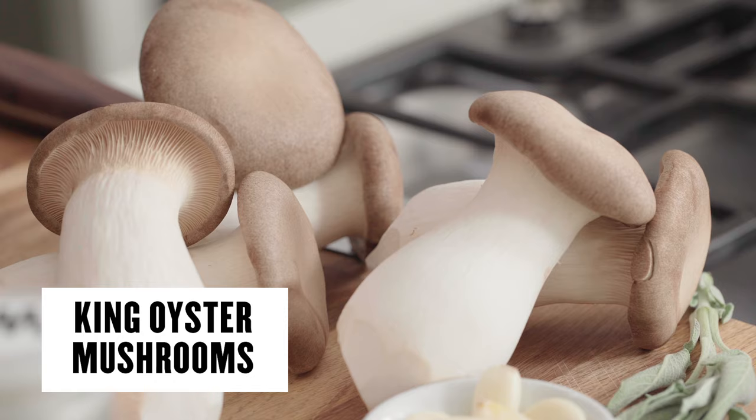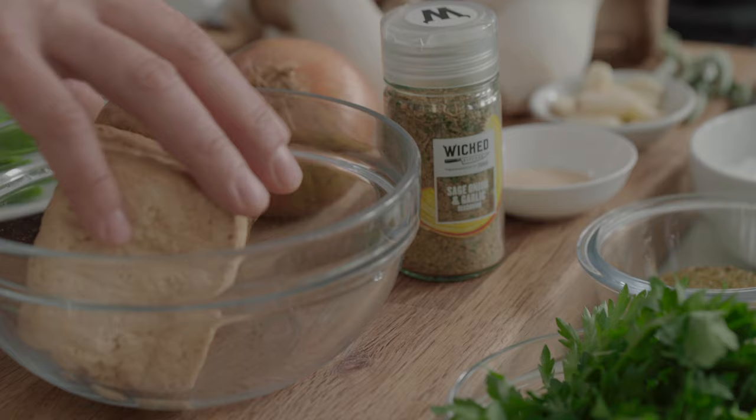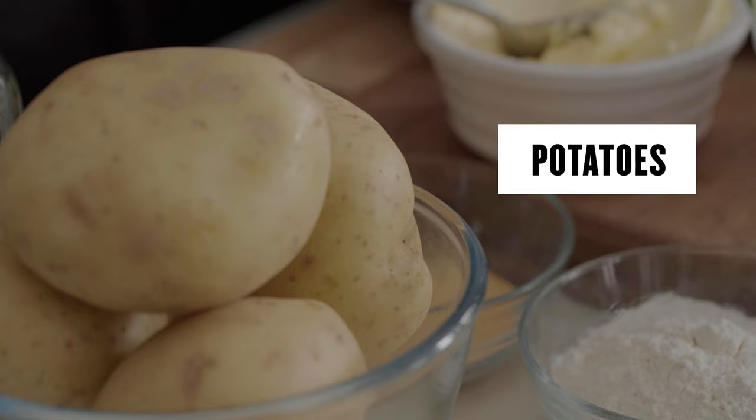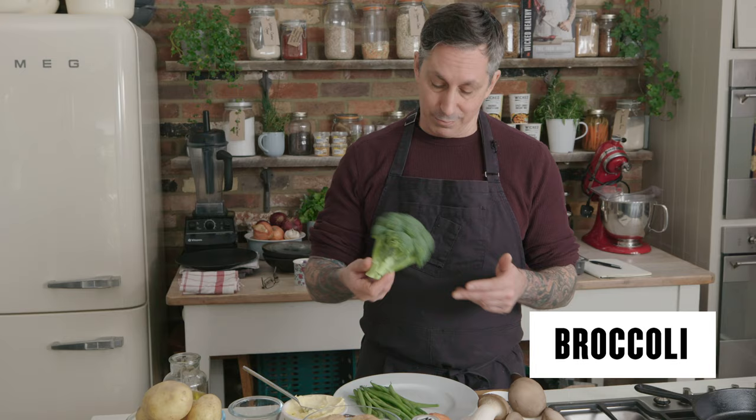For this recipe we're gonna need two packs of the king oyster mushrooms — we sell these in packs of three, so we're gonna use those three packs. I'm gonna use smoked tofu today for the turkey part, that's an extra firm smoked tofu, and then we have five or six potatoes for the mashed. For veg we'll use broccoli and some fine green beans I've already picked.